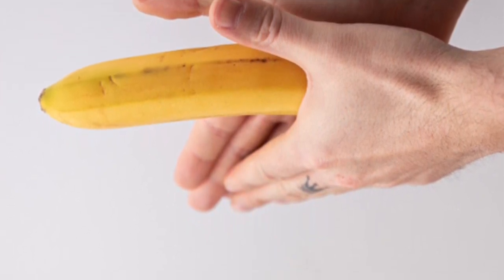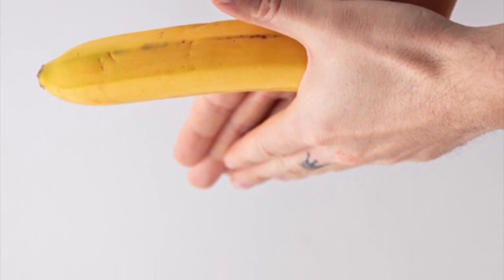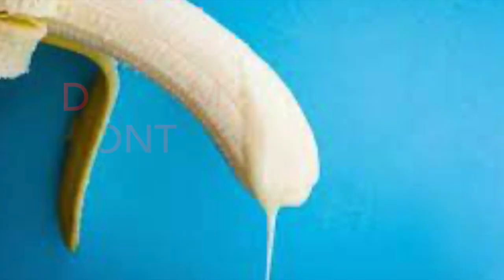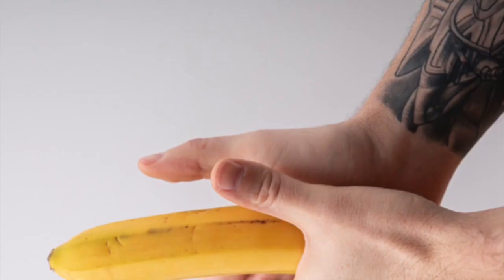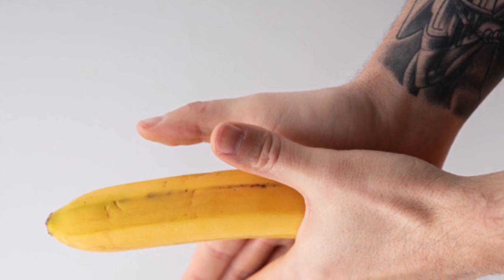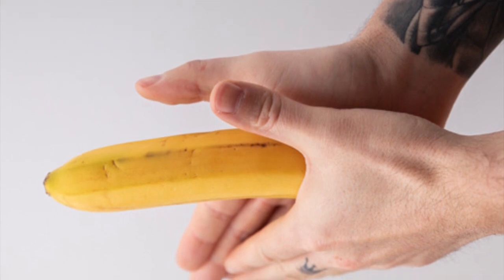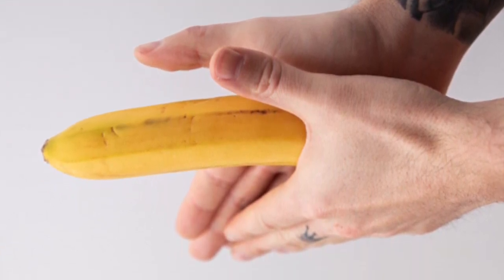After this, hold your penis in your hands and move your hands up and down. Do this for some time. You may be aroused at this point, but you don't have to masturbate — if you masturbate, the massage will be of no use. Change your hand and do the same with the other hand. Do this at least 50 to 100 times. When your penis becomes too tight, repeat this process intermittently for 2 to 3 minutes.